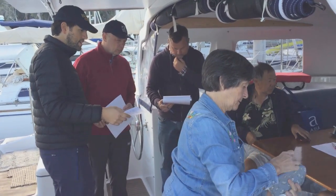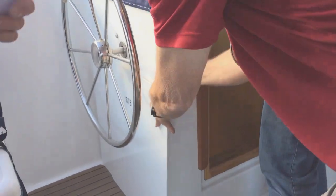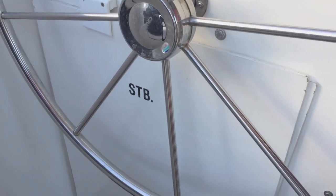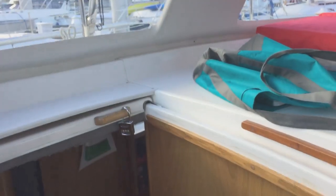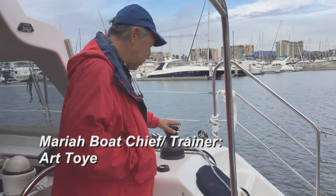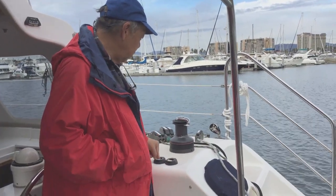The first thing we're going to do is open the boat — the companionway covers will go underneath the port hull in a little storage area. This is basically a stand-up winch, it's a power winch. This setting is fast and this is slow.